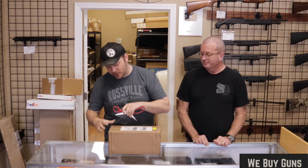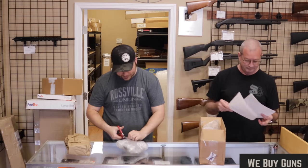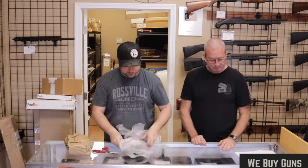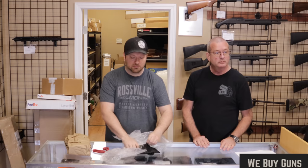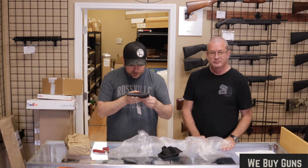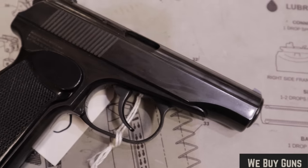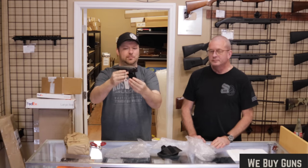First up today we have one from a customer in Arizona. First up, we have a Makarov. This looks like... sorry about that, we had somebody come in while we were unboxing this. So here we have a Makarov PM. Specifically, this is a German variation. One of the quickest ways you can tell are these black sort of Bakelite, plastic-y type grips — pretty indicative of a German Makarov.